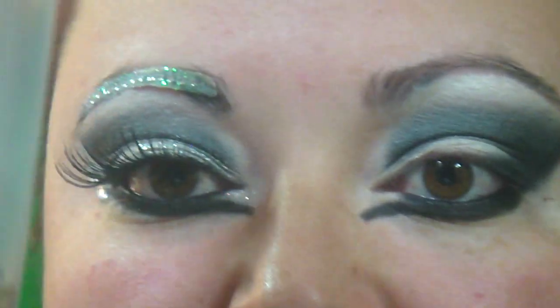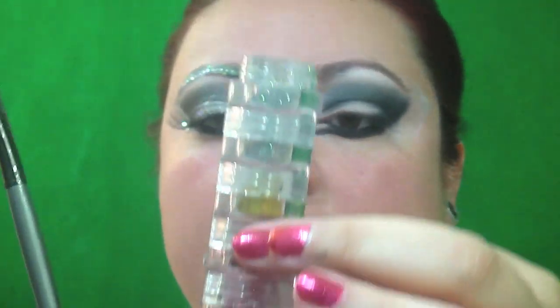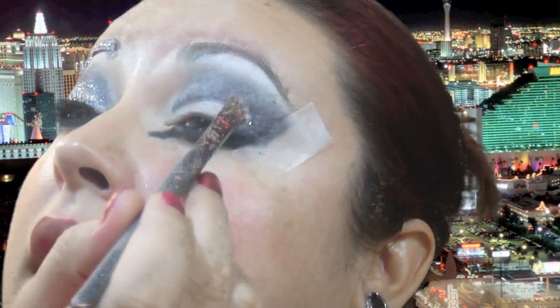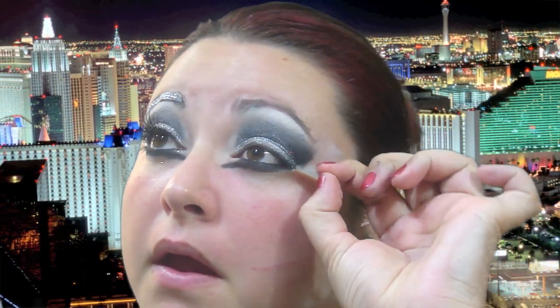Now for the fun part — we're going to apply the glitter. I'm taking a flat shader brush and spraying it with Studio Fix a couple of times. This is by True Colors, and I'm using a nice silver glitter from a stack of glitter eyeshadows. This is one of the reasons why I do my eyes first, because there's a ton of fallout. I'm just going to pack it where I have that white color, all over my lid. Now I'll remove the tape and you get that nice clean cut right there.